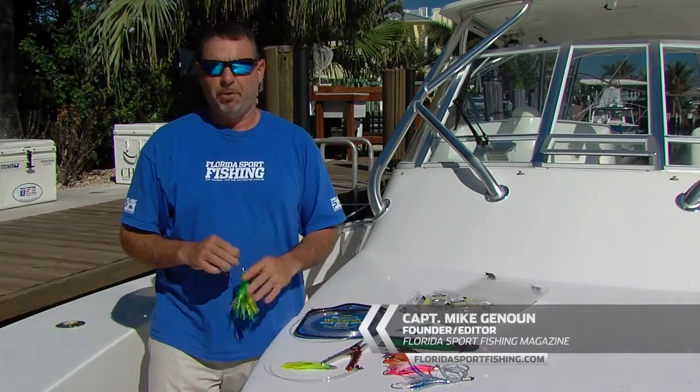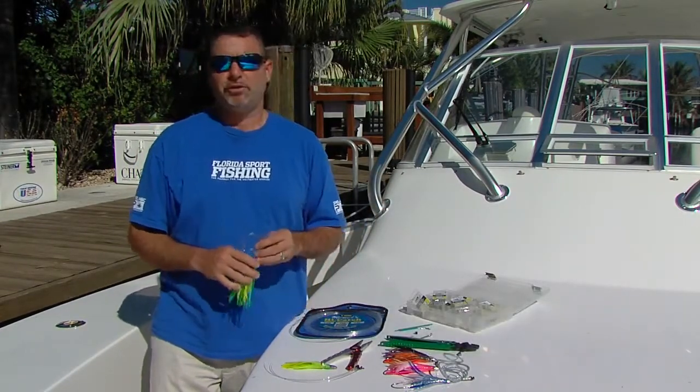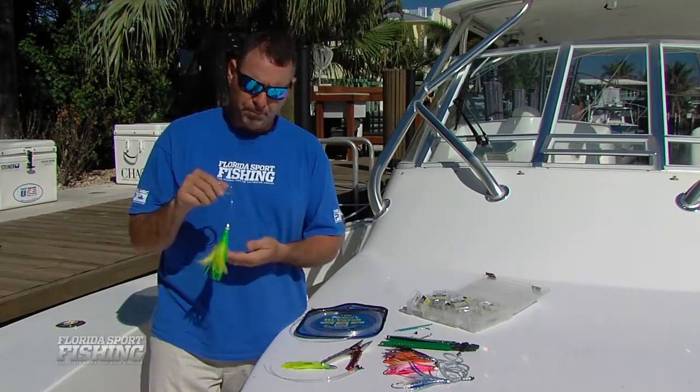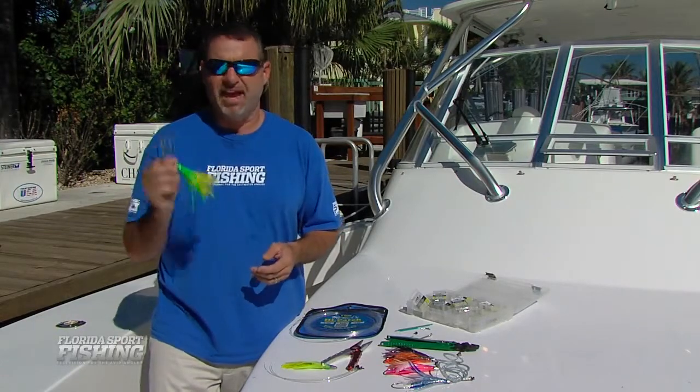While most of us are used to pulling 6, 8, and 10 inch lures when we're trolling offshore for sailfish, dolphin, and wahoo, there are certainly times when small jet style lures, bullets, and little feathers in the 3 and 4 inch range are just deadly effective.